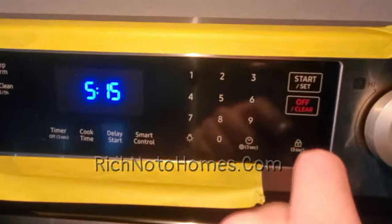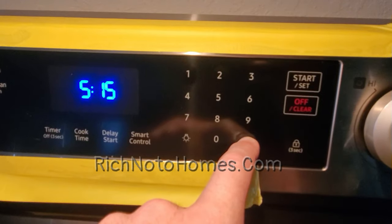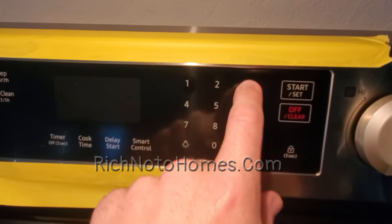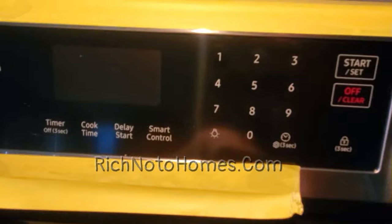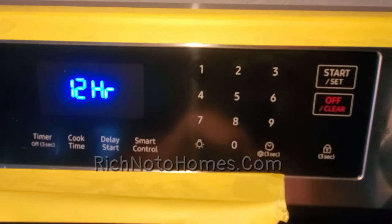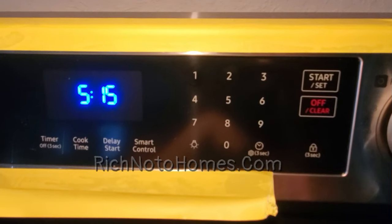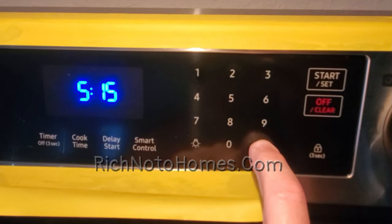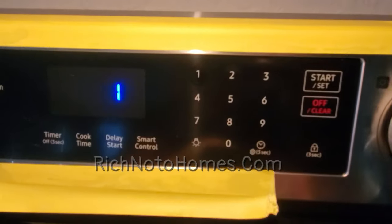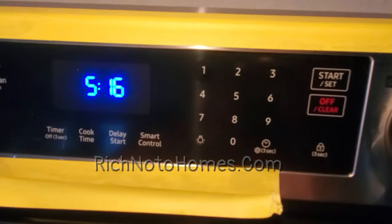Number three is the 12-hour energy saver setting. Hold it down and go to three. You see '12 hour' — off and on. I did turn it on already, so I'll press start to save it. Let me confirm — hold it down and go to three. We're on 12 hours, so we're good. I'll cancel that.